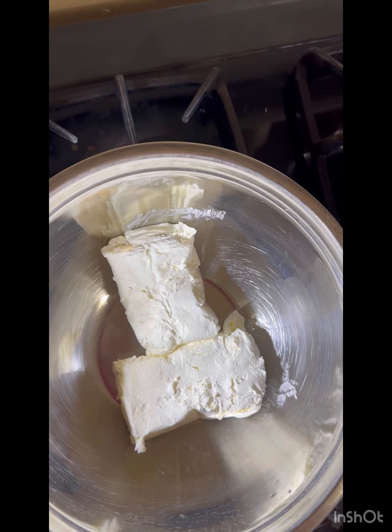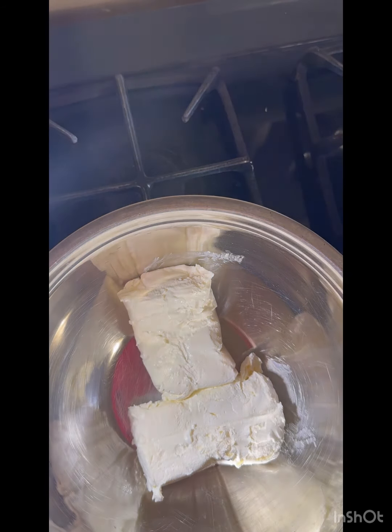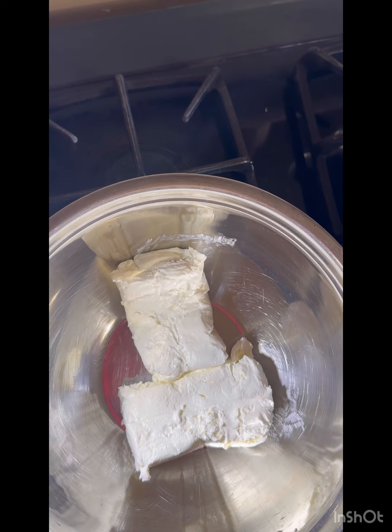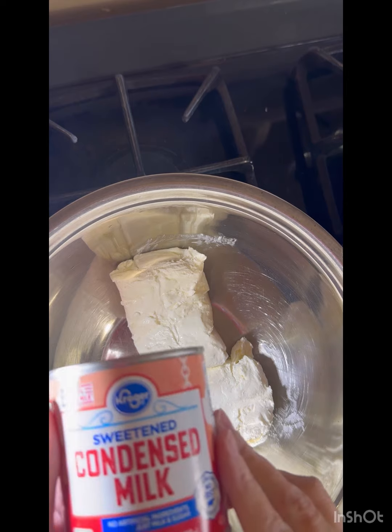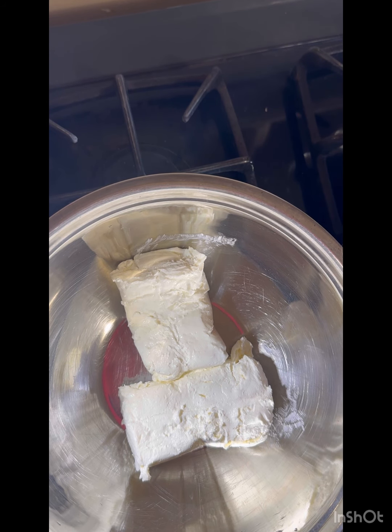Okay, so we have our cream cheese. Let me get more light — there we go. Our cream cheese is in here and I'm going to open up both cans of sweetened condensed milk. You can use name brand or off brand, whatever you want to do.